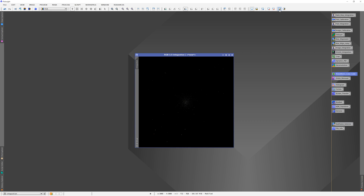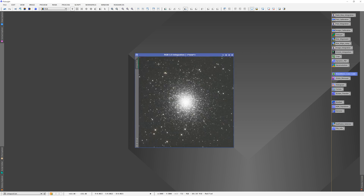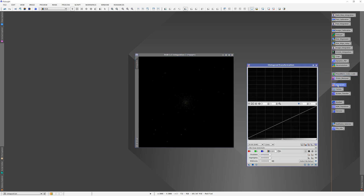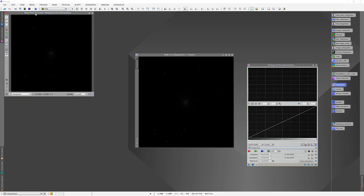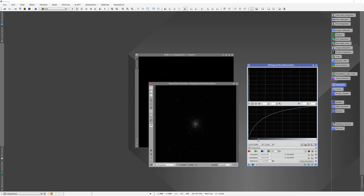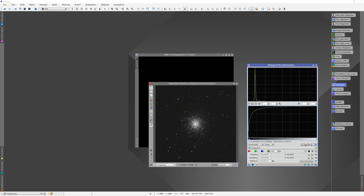Photometric color calibration is done, so we'll close this up. If we do an auto stretch we can see now the colors look better and better balanced. We'll take off the auto stretch and bring up the histogram window through View. We're going to change this to Integration and then hit the real-time preview button.